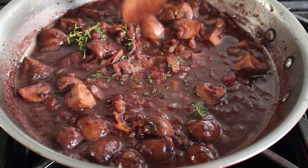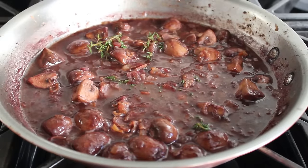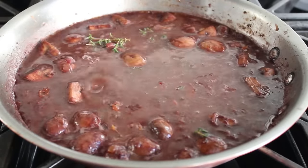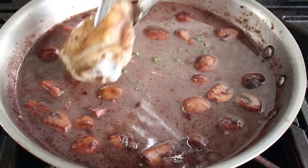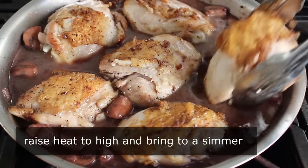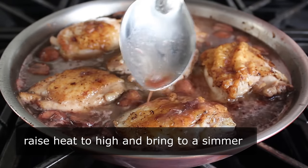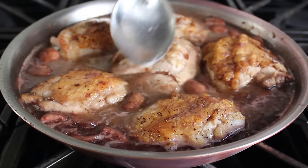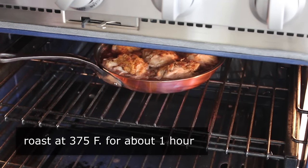The red wine has reduced by about a third after simmering for a few minutes. Then we'll pour in some chicken stock or broth. Make sure your oven is preheated to 375°F. Last but not least, we'll nestle our chicken thighs back in. As soon as this mixture heats up and starts simmering, we'll pop it in the oven. Give it a little baste before it goes in if you like. Then place that pan uncovered in the center of the 375°F oven for about an hour, or until the chicken is tender.